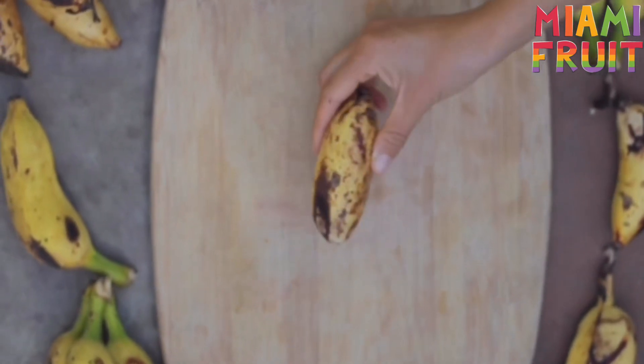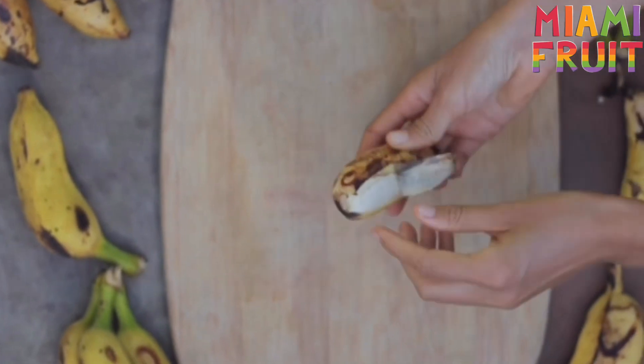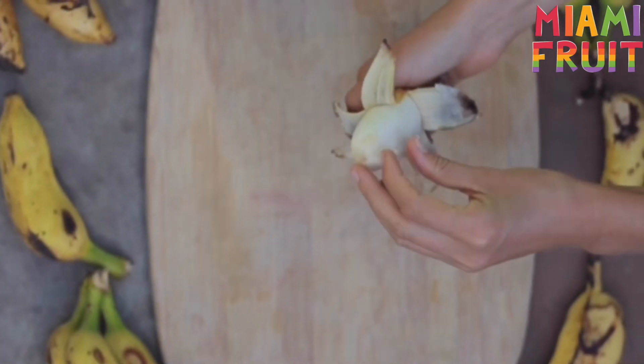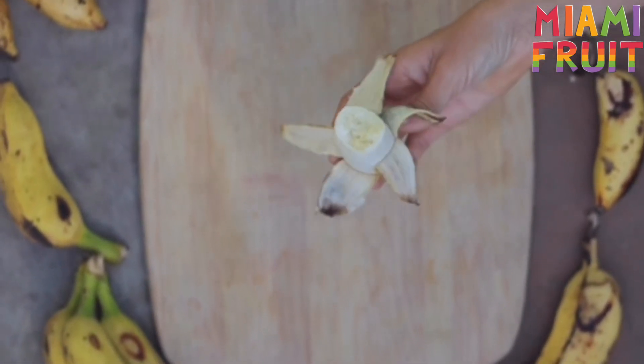This is a Maisor banana, also known as apple or baby banana. The amazing thing about this banana is that it tastes like a green candy apple. It has a thick texture and is perfect for smoothies and banana ice cream.